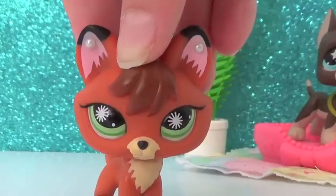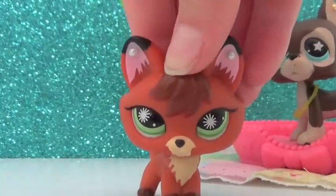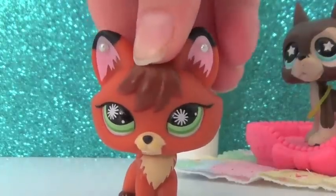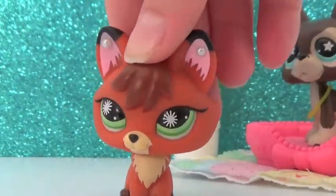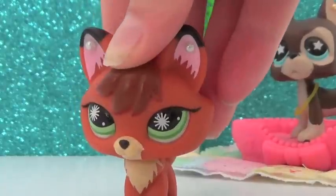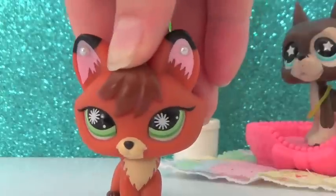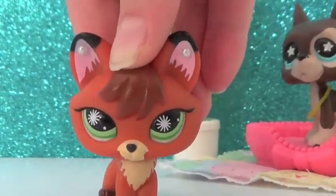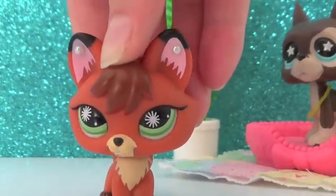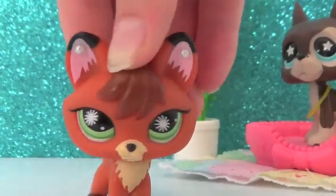Hey LPSTubers, Lily here, and today I'm going to be talking about fake Littlest Pet Shops. I know there have been fake LPS selling on eBay, even other companies ripping off Hasbro. So today I'm going to show you some of my fake Littlest Pet Shops that I happen to have — some accidentally bought, some given to me as a gift thinking they were Littlest Pet Shops. So let's start.